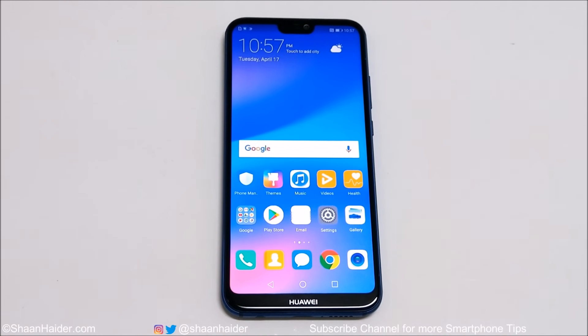Hey guys, what's up — this is Sean Heather, and in this video I'm going to show you how to unlock your Huawei P20 Lite or Huawei Nova 3 smartphone if you no longer remember the PIN password, or the fingerprint scanner is not working, or the face unlock is not working.